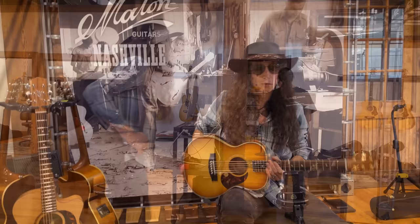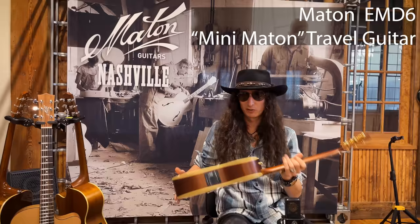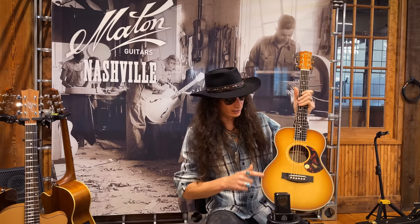The one thing I've never tried, but I've heard a lot of great stuff about, are the Mini Maitens — and specifically this one, this baby right here, is the Diesel Model Mini Maiten.